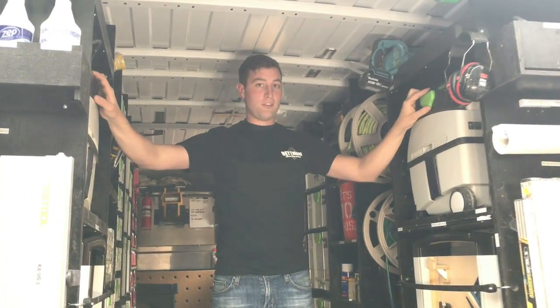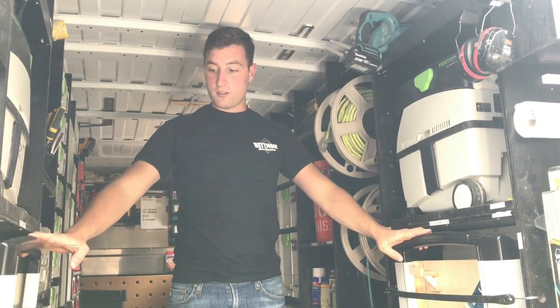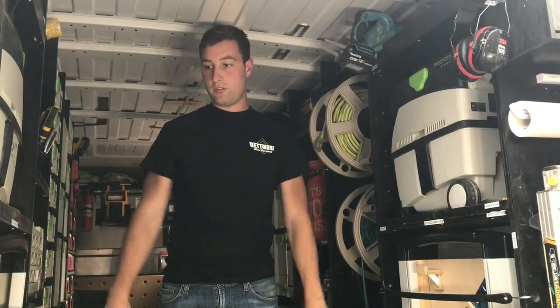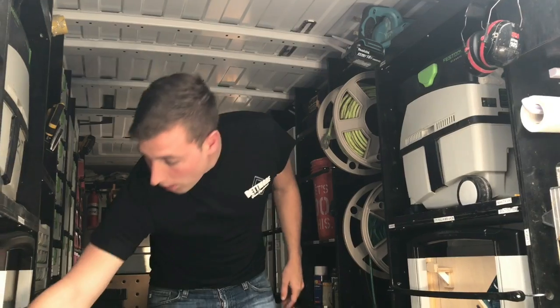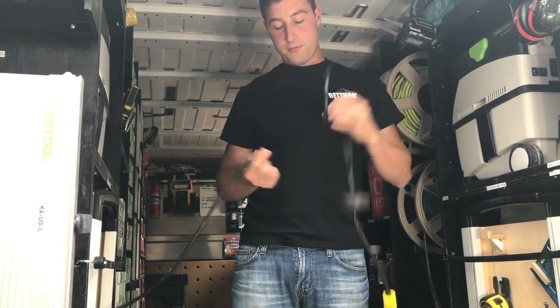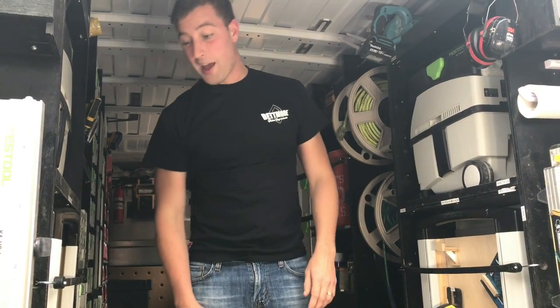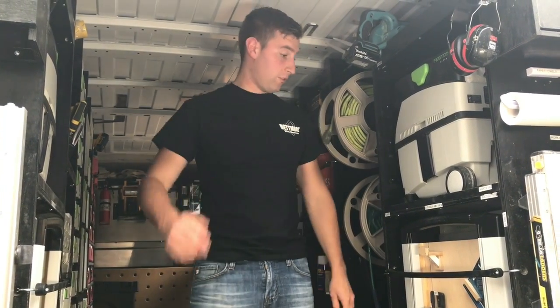Moving back, we've got two Festool MIDI vacuum cleaners and two assist roll carts for moving tools off the job. Right here there's a reel, which we can reel out 50 feet to plug the van in to charge batteries and run a compressor, which sits at the front.